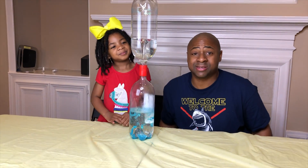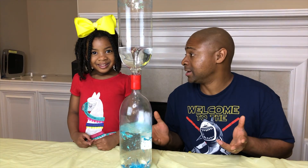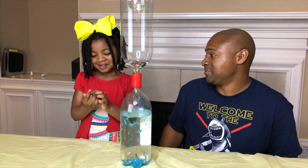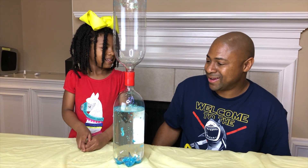Have you guys had homemade tornadoes in a bottle before? This is our first time! But it's amazing — we're having so much fun! We never built a tornado in a bottle before! Wow, that was cool!